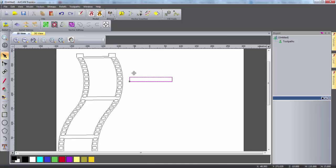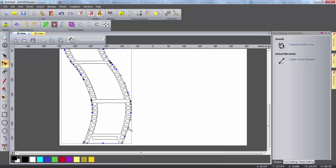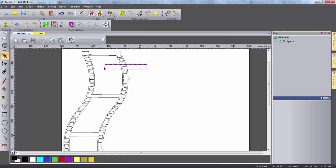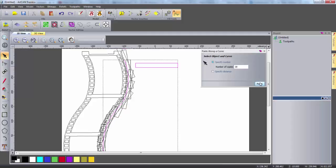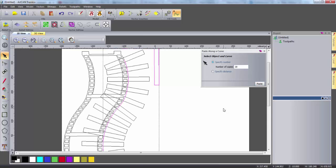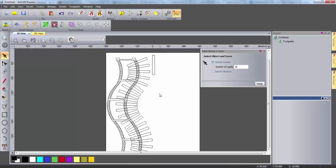I can either create the slots by simply dragging the vectors into place or I can use a special tool. To use this tool first I'm going to cut the right hand vector near the top and near the bottom to give myself a guide curve. I'm then going to select my rectangle and also select the guide curve and click the paste along a curve tool. If I then enter the number of copies I want and click paste, this generates copies of the rectangle along the curve. I'm simply going to rotate this rectangle to a vertical position, then select the rectangle and the guide curve and click paste again. This time my rectangle has been copied down the curve in a suitable way, giving an impression of what the DVD rack might look like. Now I can delete this rectangle.